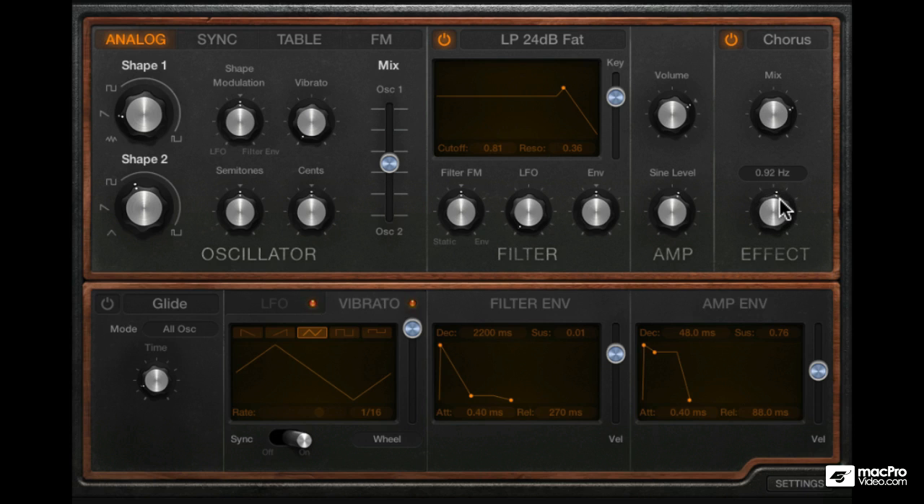This dial controls the rate of the modulation — in other words the rate at which the LFO modulates the delay time. It will start to get dissonant sounding if the rate is too high, and it's not easy to discern the chord quality with this kind of chorusing. But if the mix is brought down, it will sound a bit better, as we are now hearing the unprocessed sound as well.